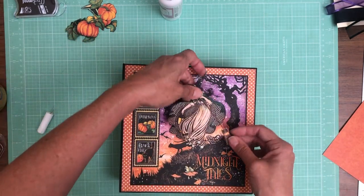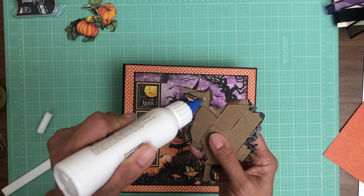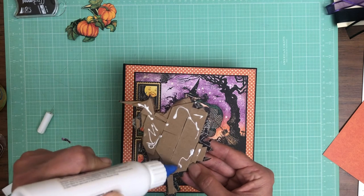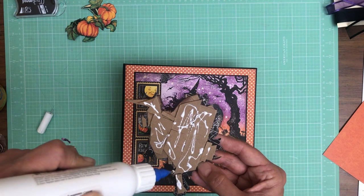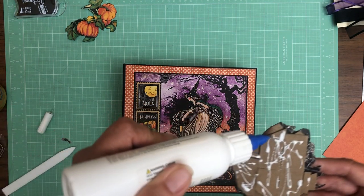Now we're going to go ahead and add our witch. She's going to go right here and again this is double-layer chipboard, so she's going to stand off the cover further than the stamps.